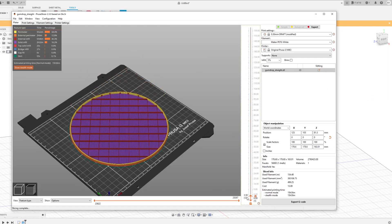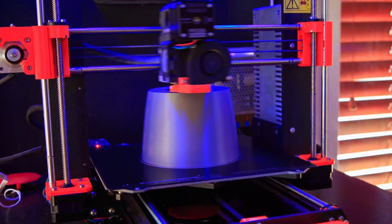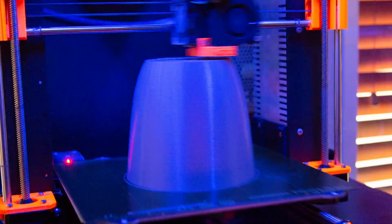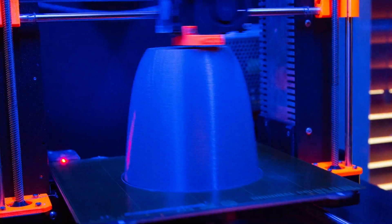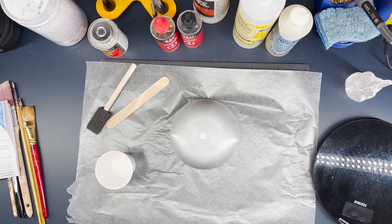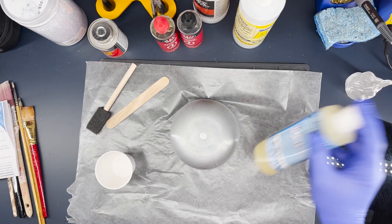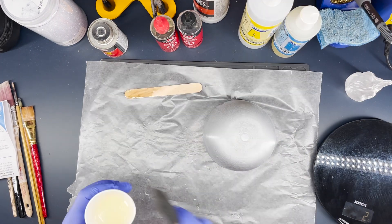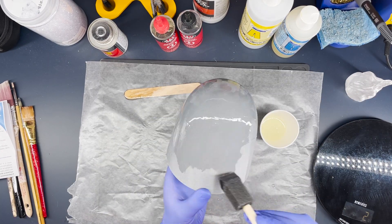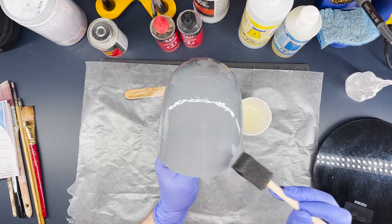The 3D print was probably about 15 hours because we wanted some strength in there, since we were going to be vacuforming down on top of it, which was going to be a little bit forceful. Once we had the 3D print we lightly sanded it and then coated the model to give it a bit more strength and remove some of the print lines. This was not completely necessary though, since we will be covering it in glitter.